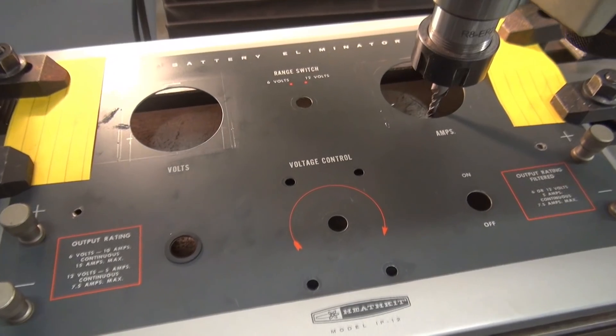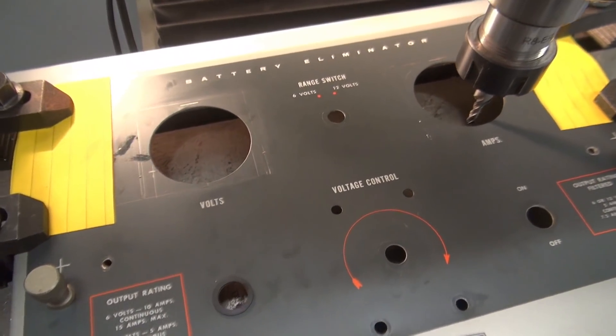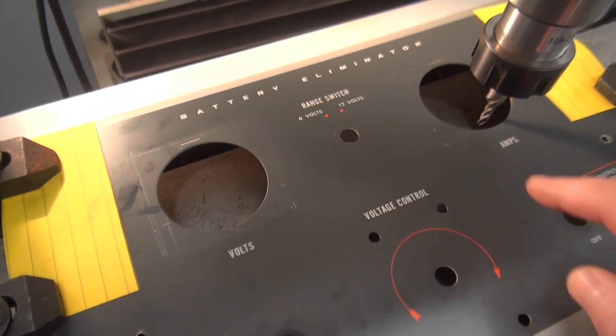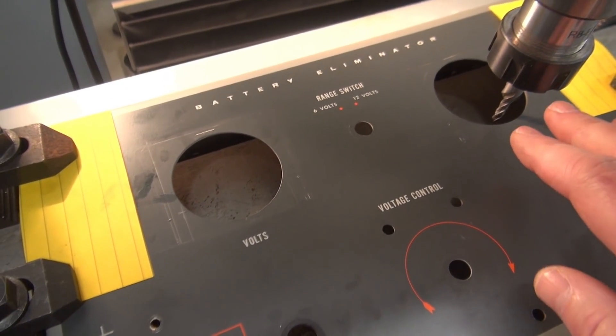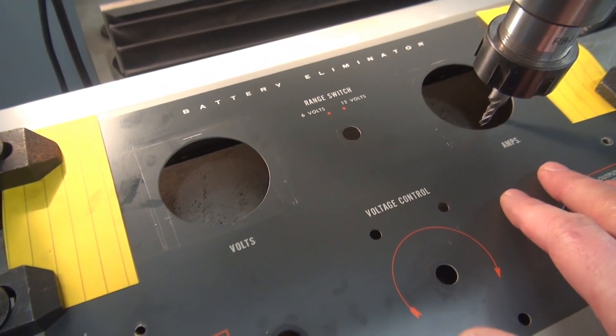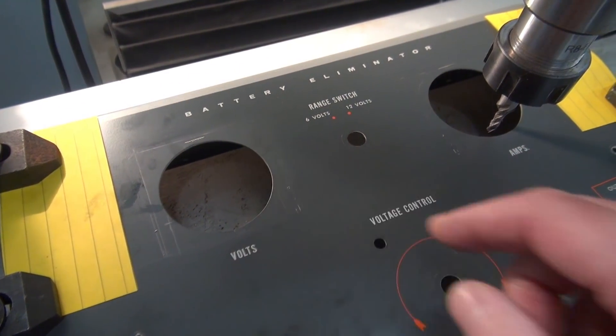It's time to get it on the mill. The panel is mounted and squared up in the mill, ready for the process. Now, you do not need to have a milling machine to do this — especially on these panels. You could probably modify the cutout with a Dremel tool, or simply buy meters that fit in the existing holes.